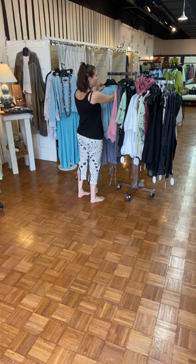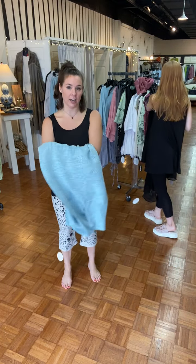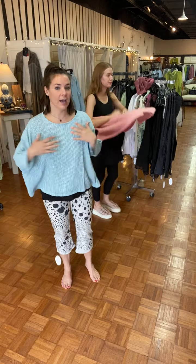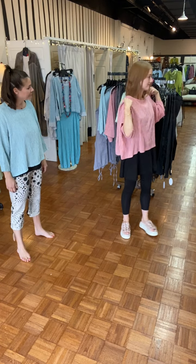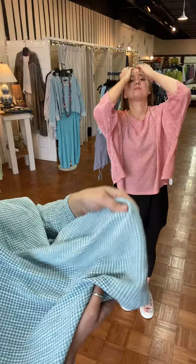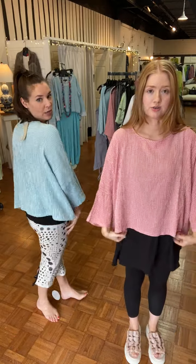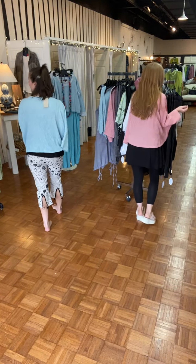Moving right along — these little tops are the crinkle check. They feel awesome, they're one size fits most, and they're a little bit longer than the other crop tops. We have it in blue and this really fun picante color. It's not sheer but it has a slight crinkle, not very noticeable — they feel really soft with a really pretty drape. Great spring colors — happy spring!